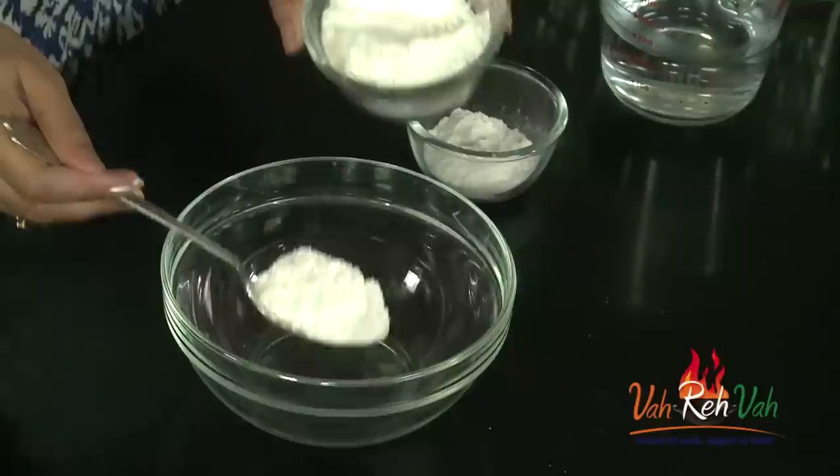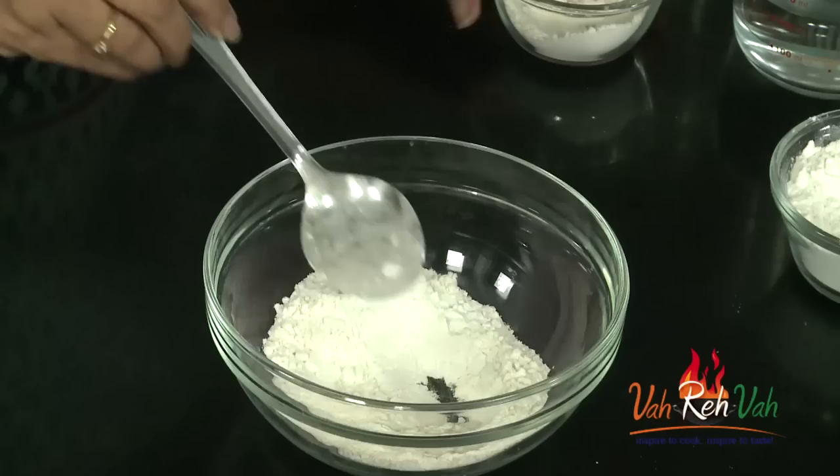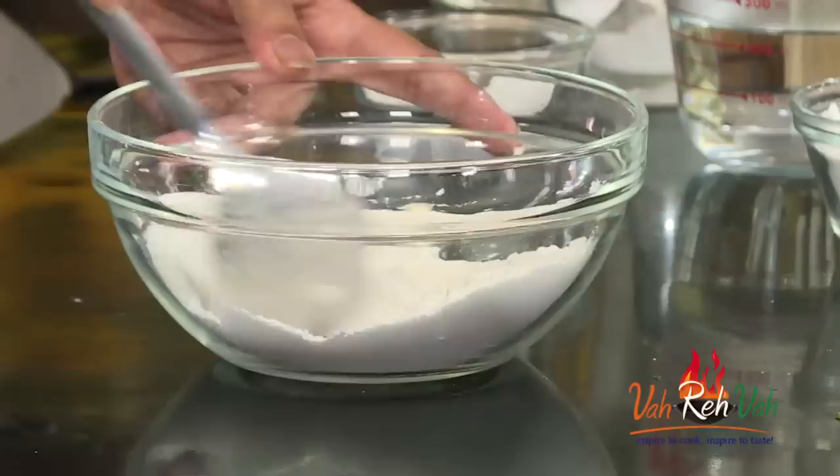To make this rice flour laddu, we are going to take some rice flour. If you are taking one cup of rice flour, then you can take less than half a cup of all-purpose flour. We are going to add some all-purpose flour — this way we can roll the roti very easily. Once you add it, mix it and add a pinch of salt.